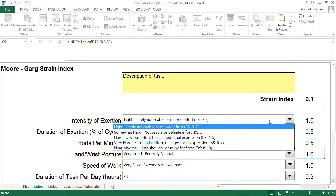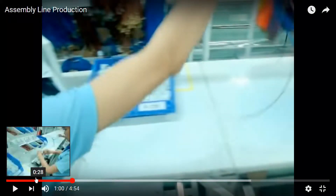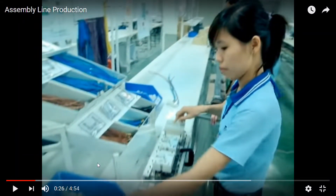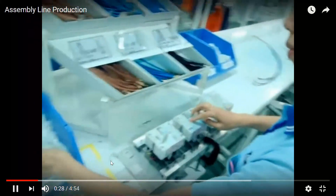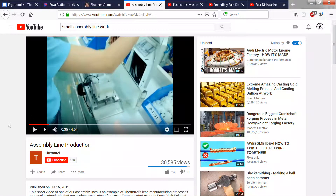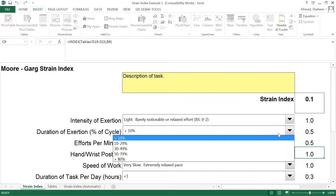Now looking at the intensity of exertion on a Borg scale, I would say it's barely noticeable — her heart rate will be at resting level for this job. You can check the other video on how to use the Borg scale to evaluate intensity of exertion. For duration of exertion, I would say less than 30 percent of the time she is actually applying force — grabbing is not really exertion, but when she tests and installs the piece, that would be exertion. So about 30 percent.